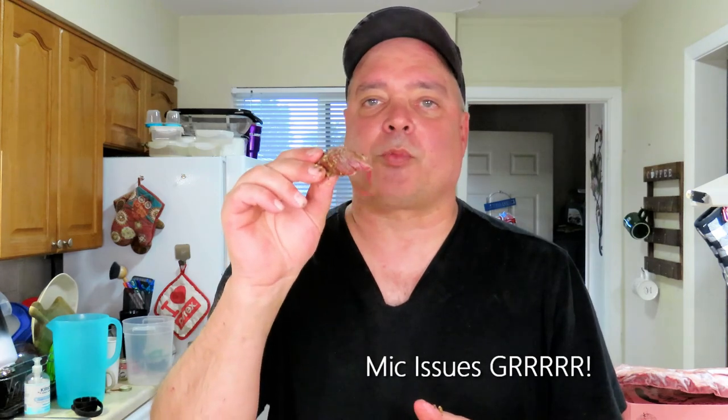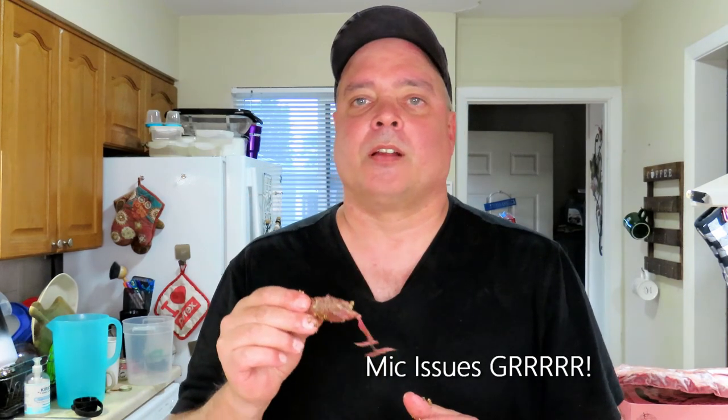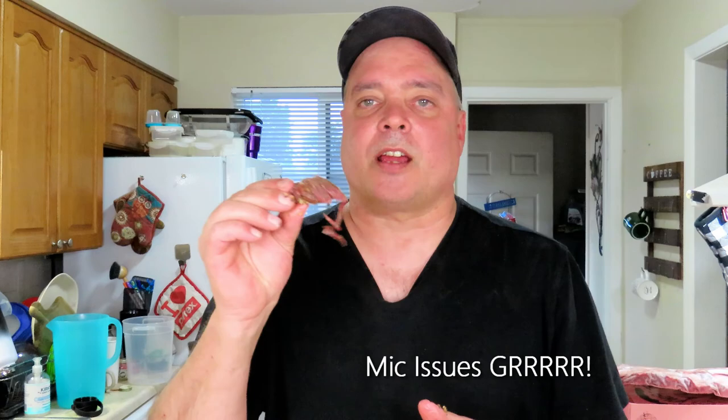Alright everybody, if you're new here, thank you for watching. Please hit that subscribe button so you'll be notified when I upload new videos. And to all my regular subscribers, I very, very much appreciate you watching my videos. Until the next time, take care everybody. And remember — if I can cook it, you can cook it. Stop making boring food. That's all there is to it. Take care everybody, I'll catch you on the next one.